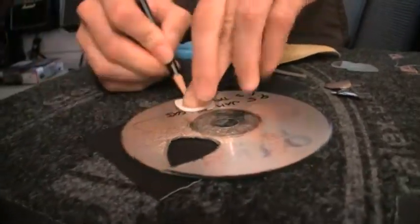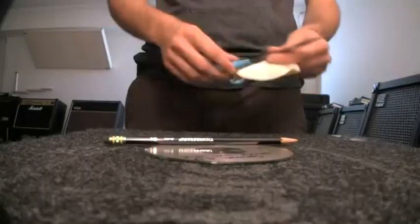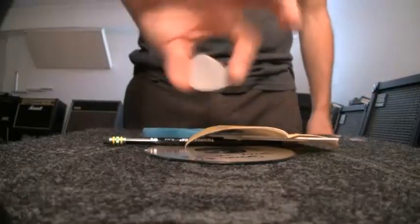Out of one CD we ended up with five guitar picks, and if you're a little more careful with how you trace it you can probably get six. With just a few everyday household items you can make some custom handmade DIY guitar picks to hand out to your friends.